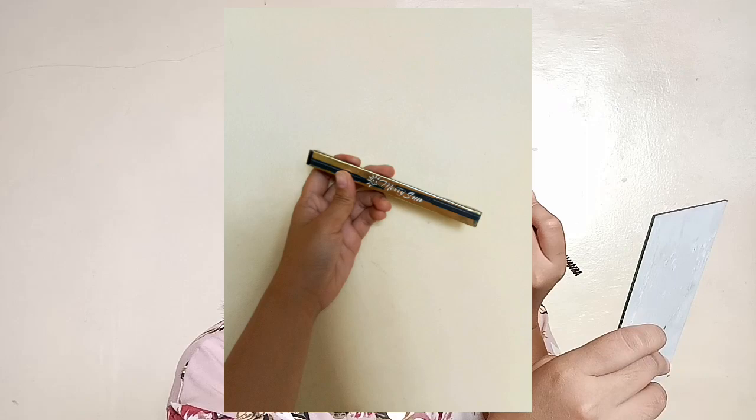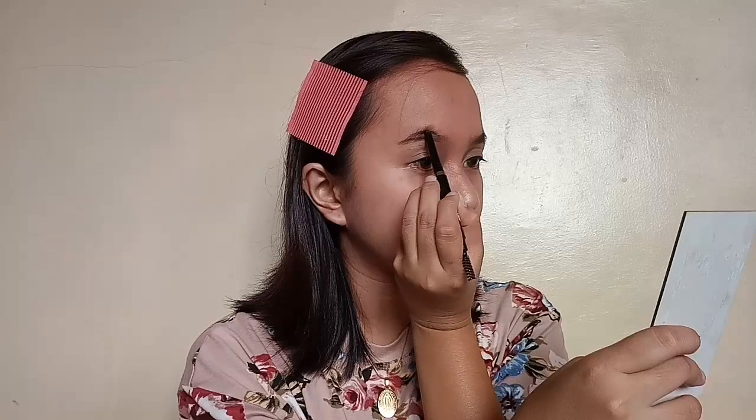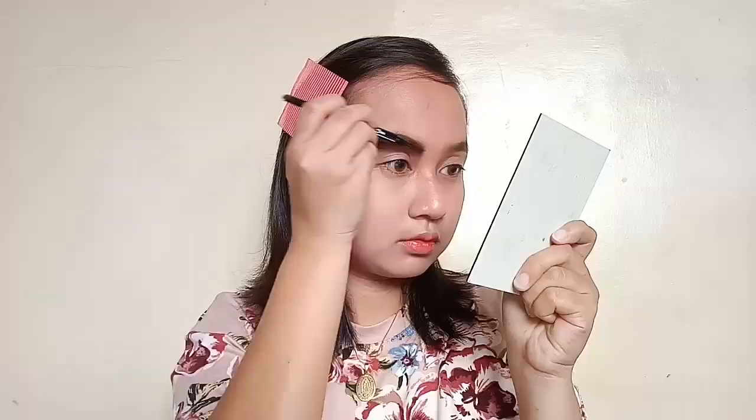For my eyebrows, I'm using my Mary San Kilai Gules in the shade Light Brown. I use this shade because of the light eyebrows of those Korean girls. And as much as possible, I'm making them as straight as possible, and then I'm blending it. I'm doing the same thing on the other side — just lining it and then blending.